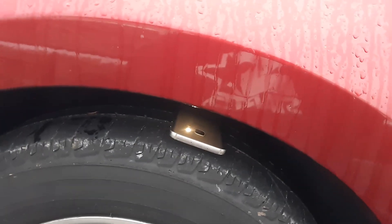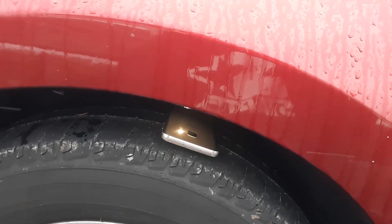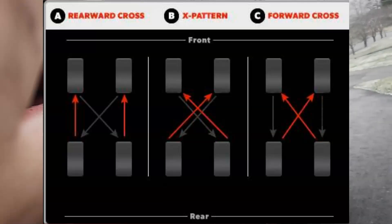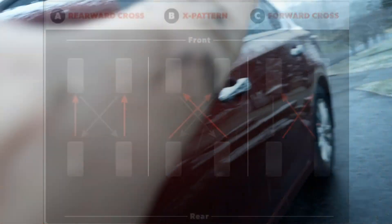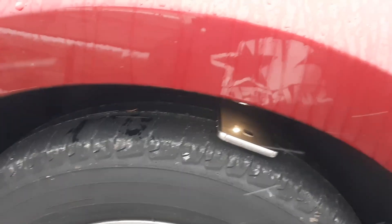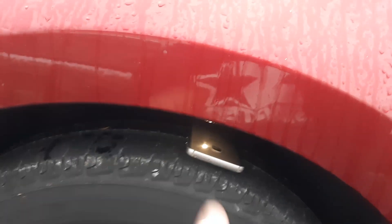That's why it's recommended when you rotate your tires — every 10,000 or 15,000 miles — that you put the front into the back passenger rear. It's basically shaped like an X, and with the X you're going to get even better, uniform wear over all four tires.